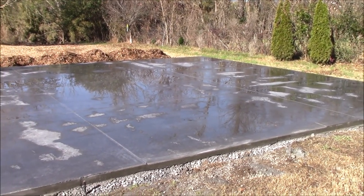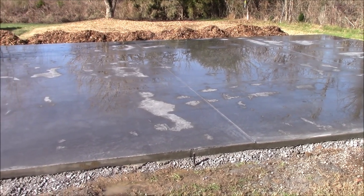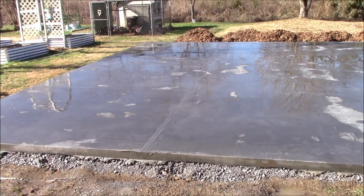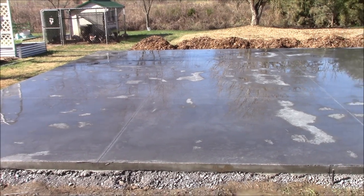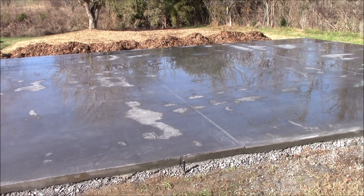Once it gets dried off we'll go ahead and seal it. The guys went over and are going to start working on the deck for Tina's she-shed while this dries up — we'll pick that up in another video. I just wanted to give you a look at the concrete now that they got it washed. I won't keep you looking at it because it's like watching paint dry.